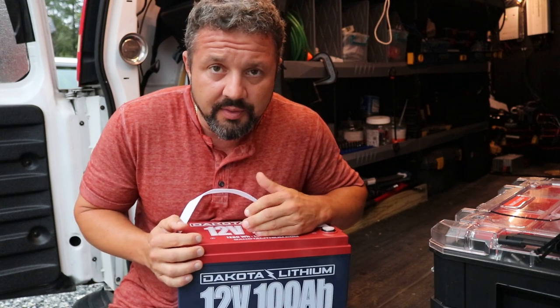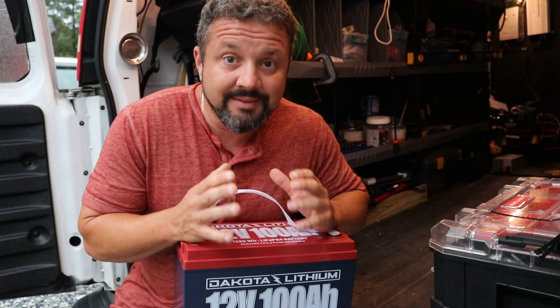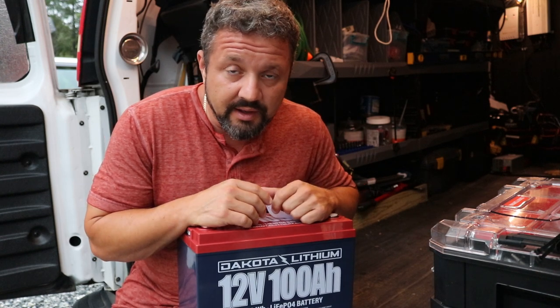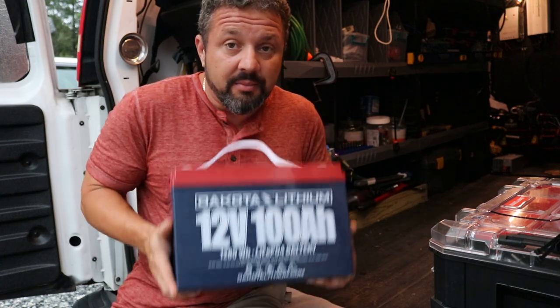This right here I purchased from Dakota Lithium and I want to try it out in the van because this lead acid battery is killing me. It's like dying all the time. I just got an old car battery in the van. We run our lights, our drill chargers, our inverters. We're going to try this bad boy out.